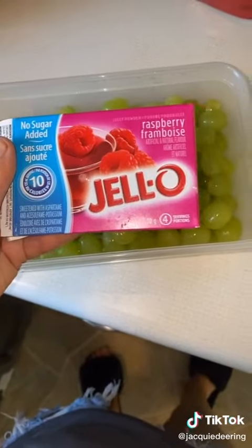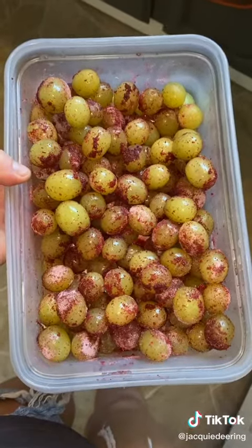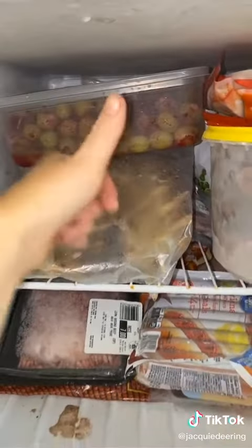Then, once that's done, you're going to take sugar-free jello. I actually did two packs — raspberry and strawberry — and just pour it all over the grapes. Coat them like so. Put them in the freezer for like an hour. Dude, thank me later.